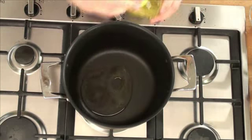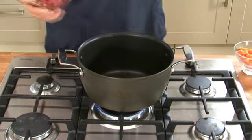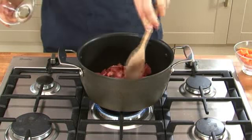Heat the sunflower oil in a large flame-proof casserole dish or saucepan, and then add the beef. We want to brown that on all sides, sealing in all the juices.